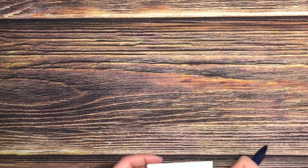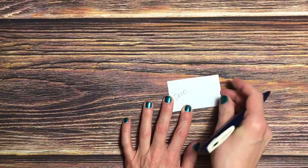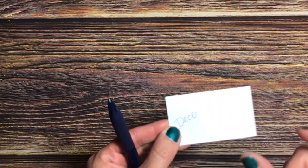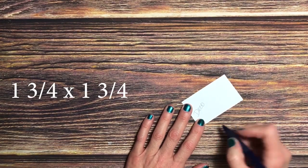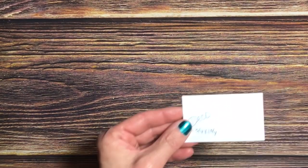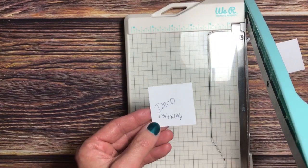There we have it — all cut out, and it mirrors what we had before. Now that we have the base of our card, we're going to cut out some of the other pieces. I'm using white to show you clearly, but this would normally be decorative paper. This piece is the top of the box lid, and it measures one and three-fourths by one and three-fourths inches.